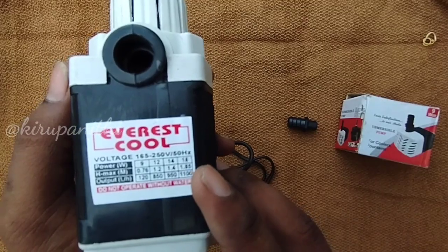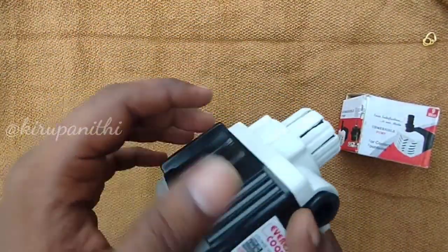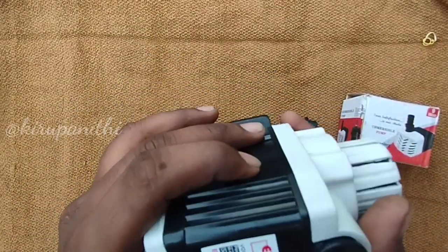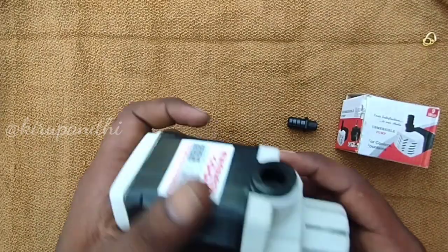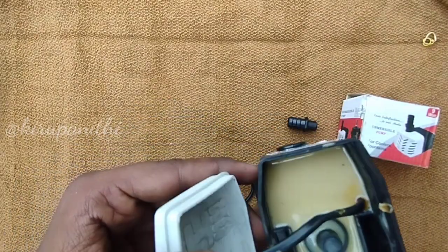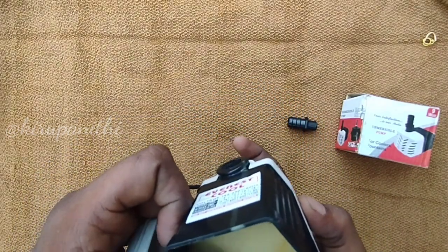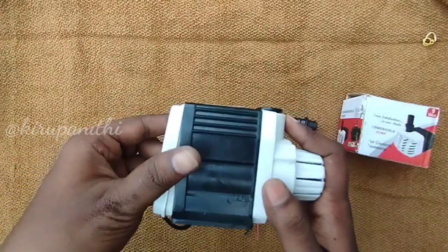Let's check the pump. In the back side, we have a water supply and a power supply. So we can check the pump. In the front side, we have a shaft, blade, and magnet.